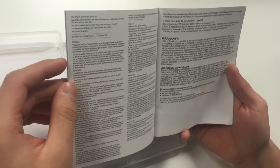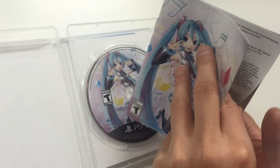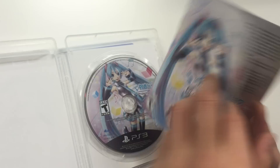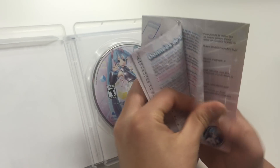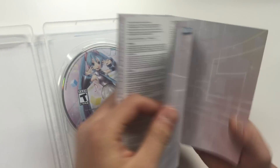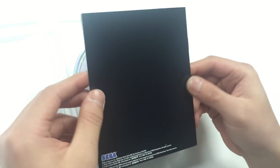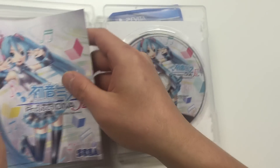It also has the conditions, the preamble, the warranty, limitations on warranty, and technical support. Then it switches to a different language. You've got notes in the back, and the back of the manual cover is solid black, just like the PS Vita manual.